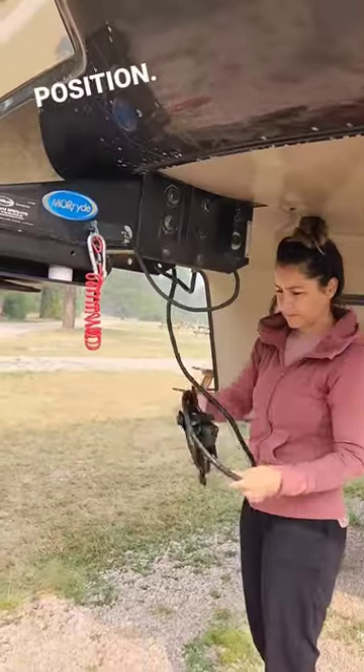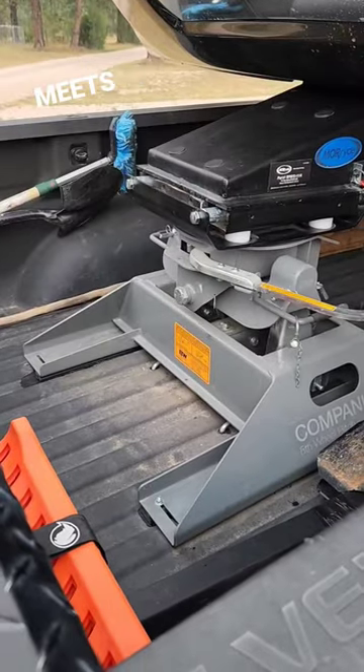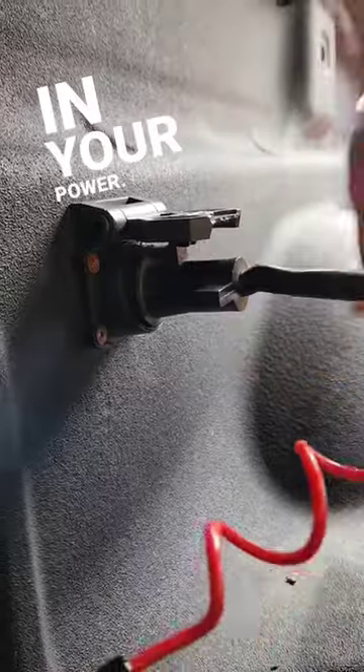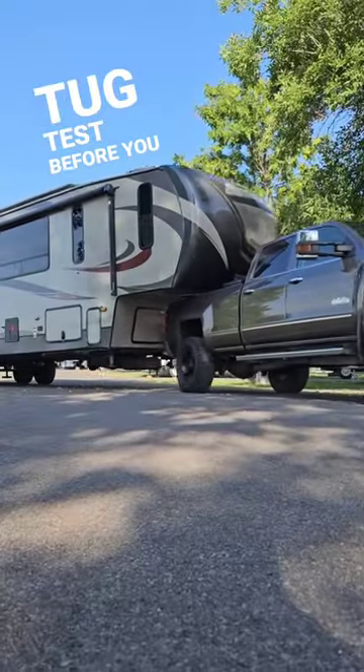Make sure the swing arm is in the open position. When backing in, the kingpin should be centered with the hitch and high enough so it meets the head plane. Insert the safety pin into the hitch and secure the emergency brake cable to your truck bed. Then plug in your power. Raise your front stabilizers a couple of inches and don't forget to do your tug test before you take off.